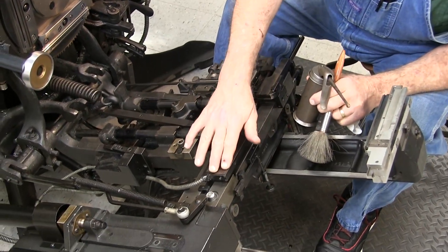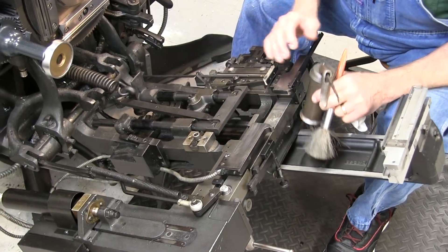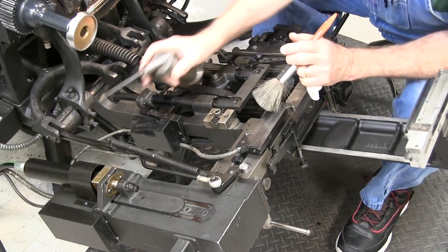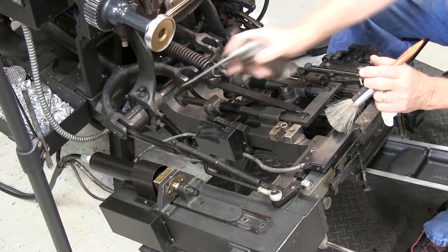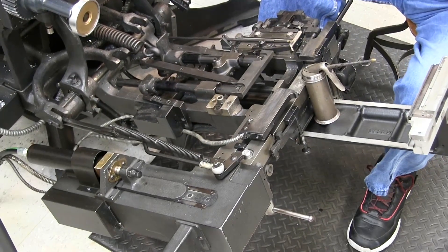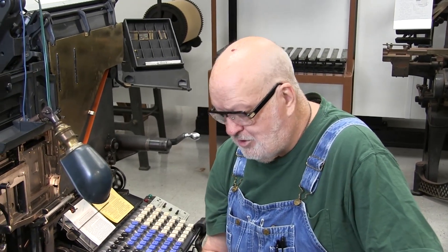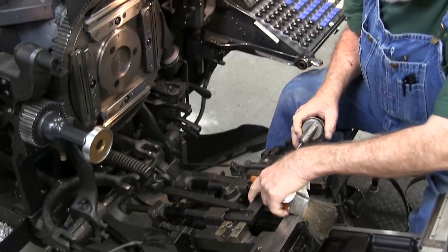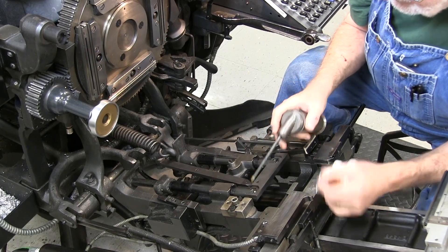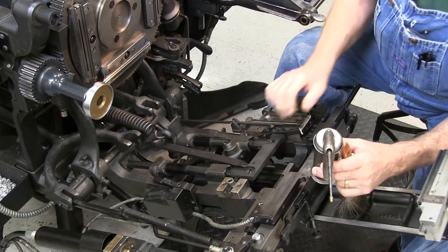We'll do the jaws in the next segment — cleaning and lubricating those. There's also a little oil spot right there, and down here on the bearing there's a bearing that runs up and down. Not all machines will have this lever here. This machine is equipped with a star quarter. Hydro quarters have different mechanisms, but we're working with a machine that has a star quarter today. Right here, a drop of oil in that area so that this moves freely.